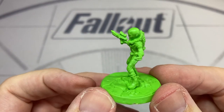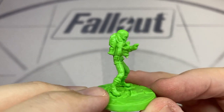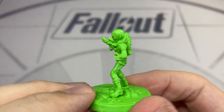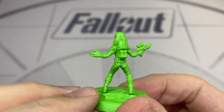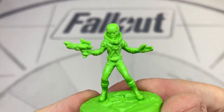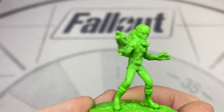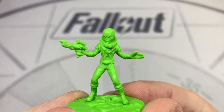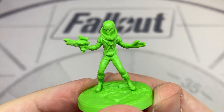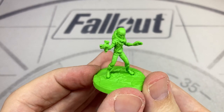Now for something completely different. This miniature was listed as a special added bonus miniature — it's the Zetan Alien. It's quite possible you may have completed Fallout 3 and Fallout 4 and never encountered this creature. If you haven't, you're missing out, because this was one of the favourite little easter eggs in Fallout 4. You discover one of these sinister little aliens in a crashed ship and it's a great moment. This figure has his fully modified ray gun, and I think it was a really lovely extra inclusion in the set.